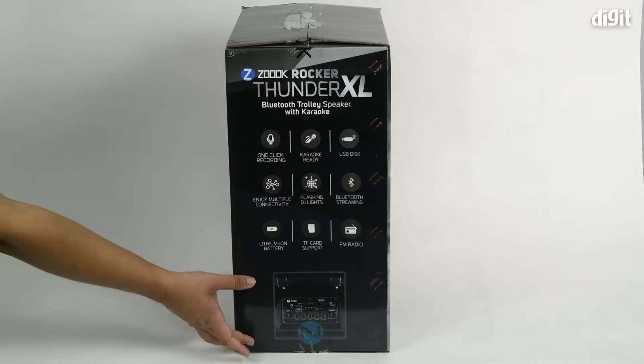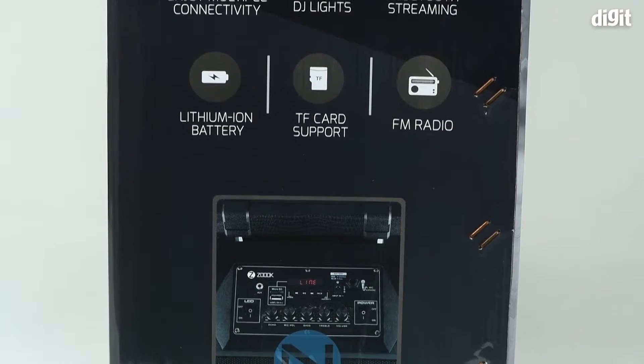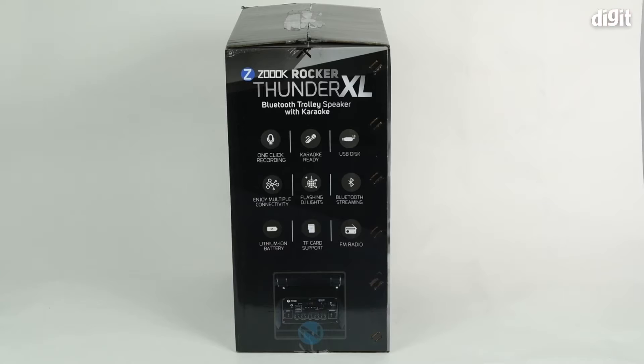At the bottom you have a little imagery of what the control deck on the top of the speaker looks like. That's it for the packaging — let's go ahead and unbox the speaker.